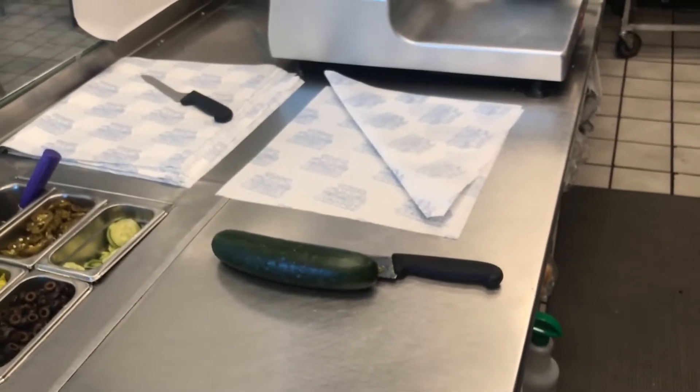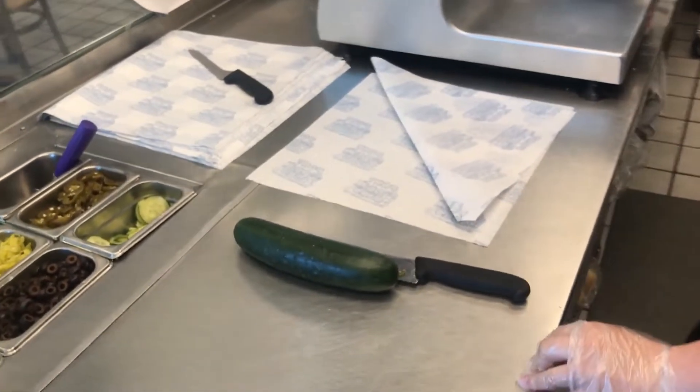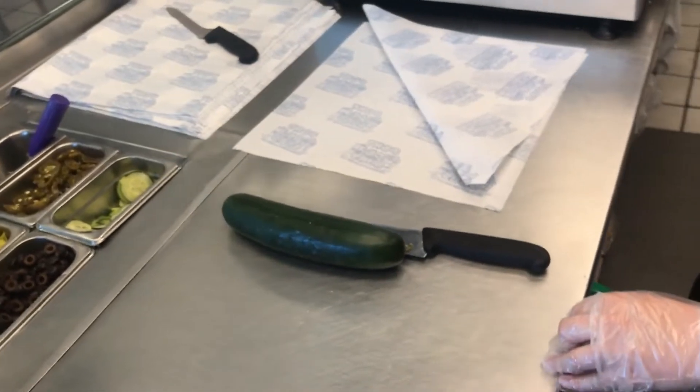Hey everyone, today this is Dave in PortaSubs Training. We're going to do a cucumber sandwich for you. It's the size of a medium sub sandwich.